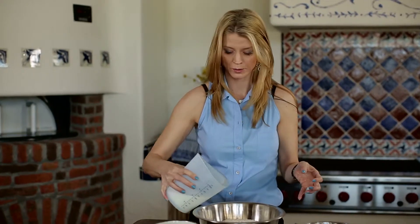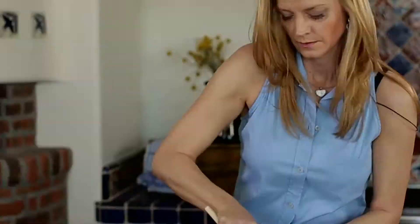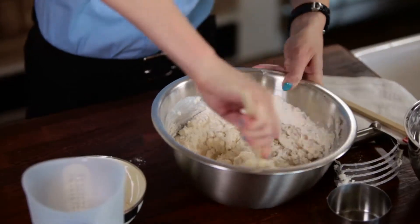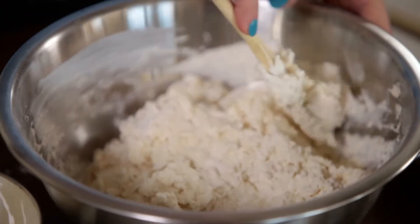Got a cup and a half of buttermilk. This is low-fat buttermilk, so we're gonna stir in the buttermilk and you don't want to overwork it. You just want to mix it up just enough so the dough is starting to fight back and you know you're getting there.